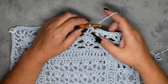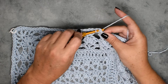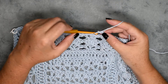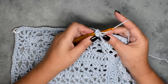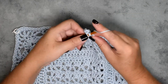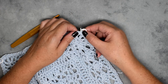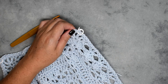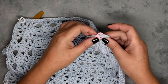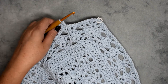We've made our way around round seven. Slip stitch to the first single crochet, chain three, then do a double crochet all the way down to the center stitch, where you'll place five double crochet in that stitch. Then work all the way down placing double crochet in each stitch and placing five double crochet in your corner stitch. Go ahead and finish that and I'll meet you back around.